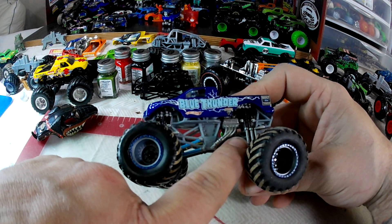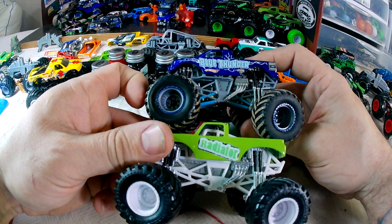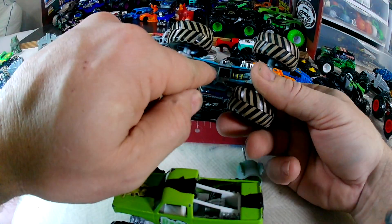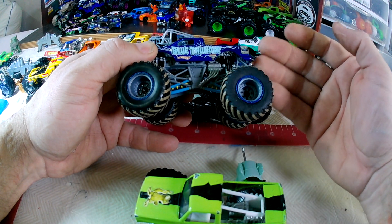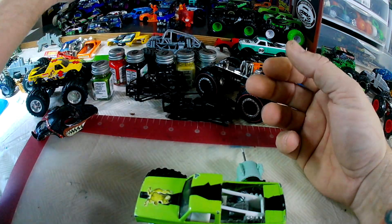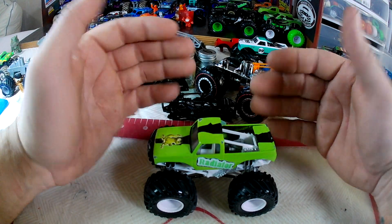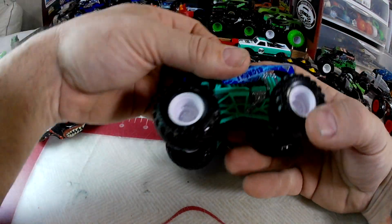I've done cutaways — you can see where I've cut away on the chassis. I'll put something behind it, but I've done cutaways and you can do your detail work down here. I haven't experienced any breakage when we race these trucks, but I just like the look. Do all your detail work and then just reverse the process — put everything back together and you'll have your custom ready to roll and show off.